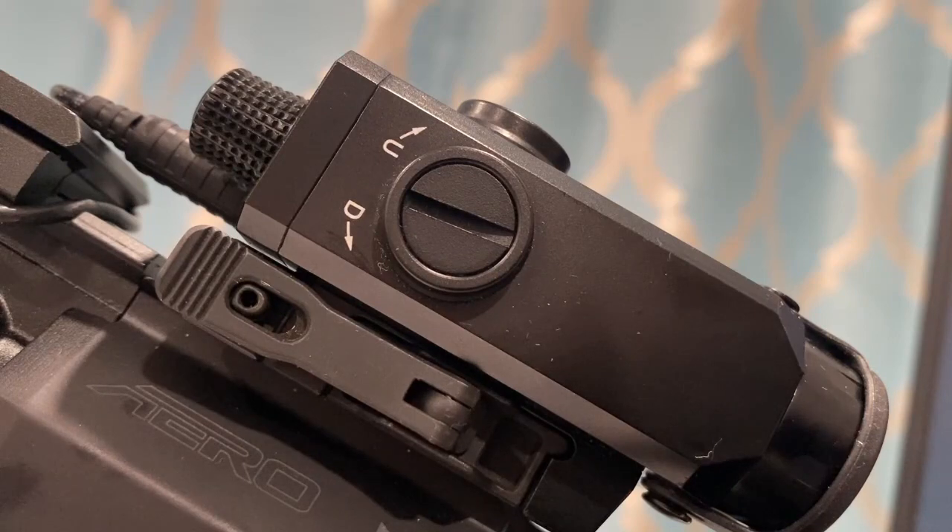These are some quick tips with Fresh. Don't forget to like and subscribe, and I'll see you guys on the range.